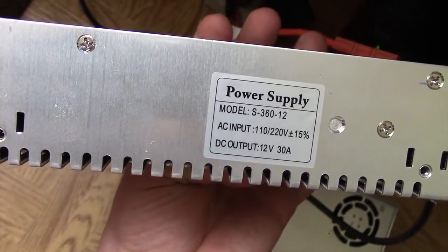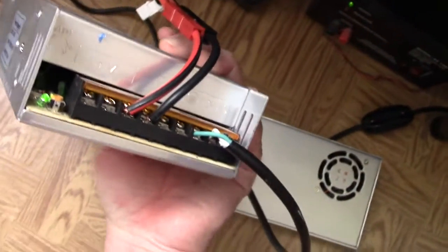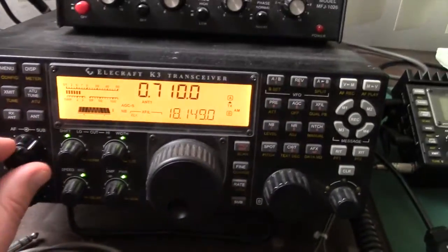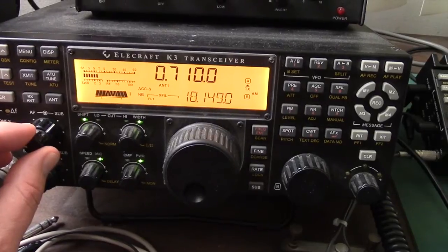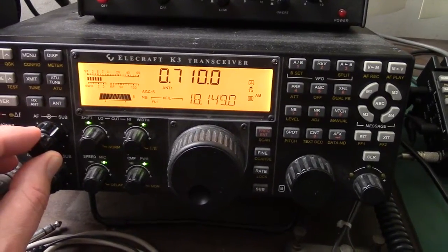This is the Chinese copy of the Megawatt 30 amp power supply. I've got it plugged into my K3. And you can see what kind of hash this has on the lower bands. That high-pitched whine that's traveling — that's the hash.